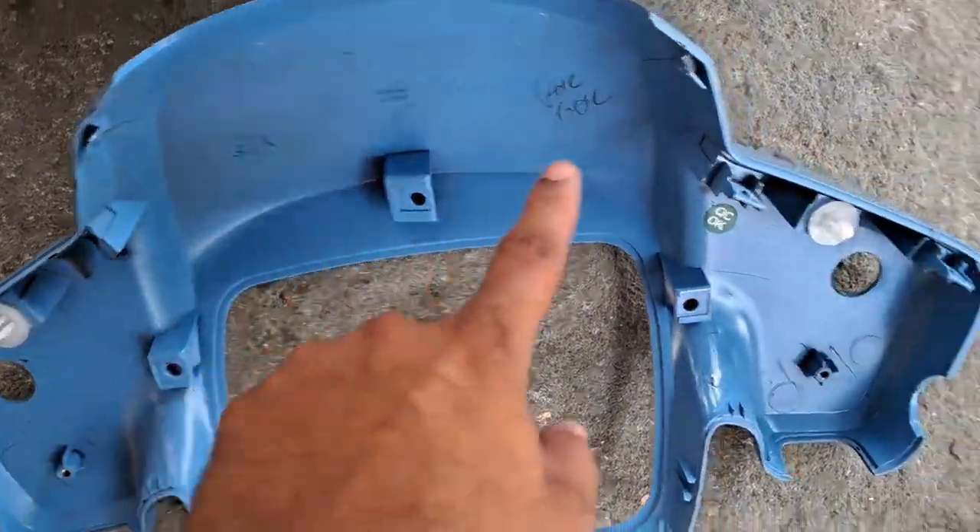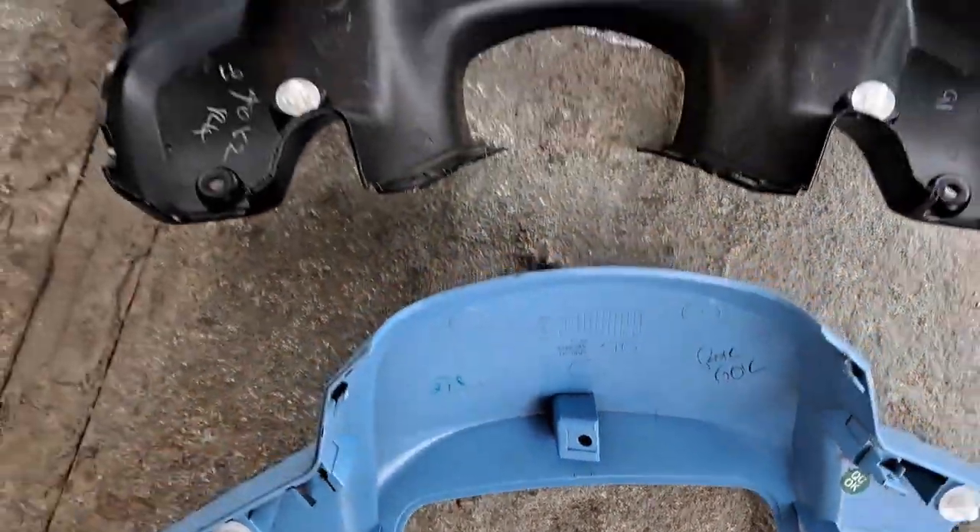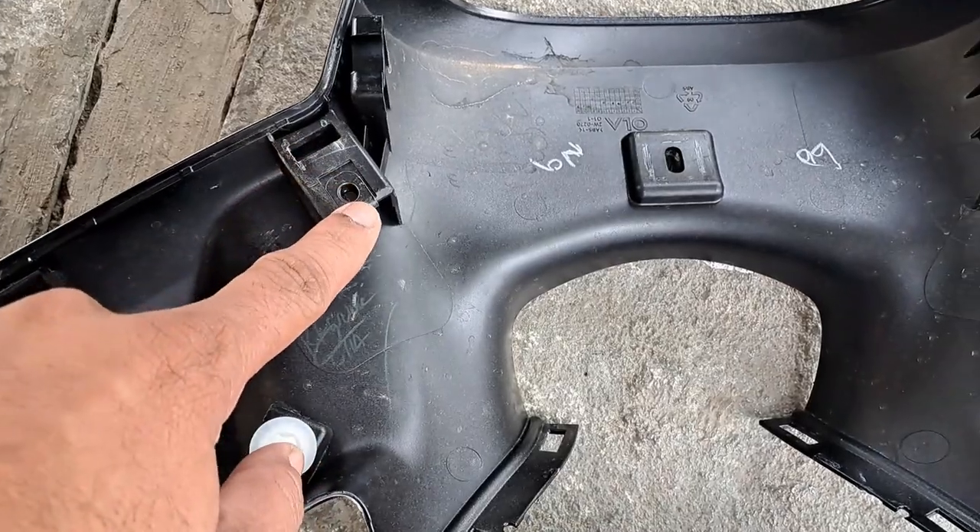They replaced both the upper part and the bottom part, and now my scooty is fixed with both parts completely.